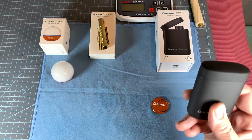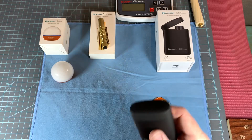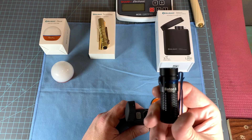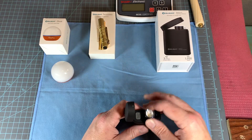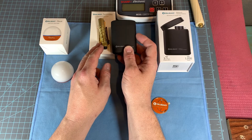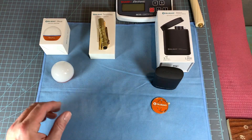The Olight Baton 3 Premium Edition — in the sale they have, you can buy two of these for a hugely discounted price. You can buy this and this as a combo for a hugely discounted price. They've given you multiple options to buy.